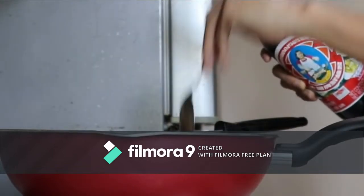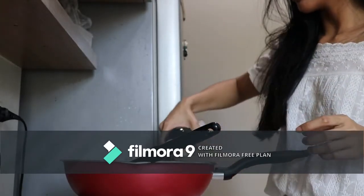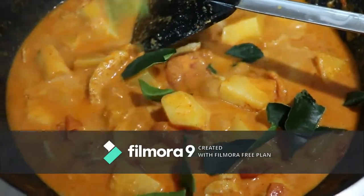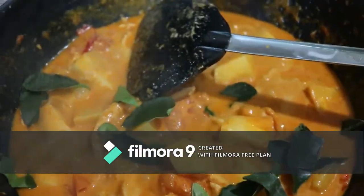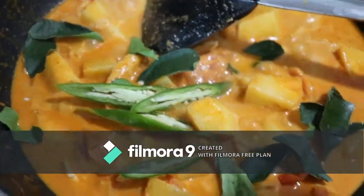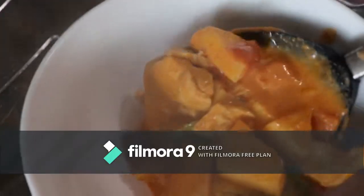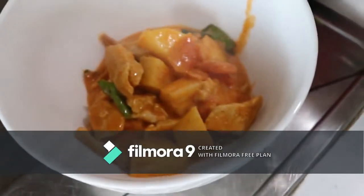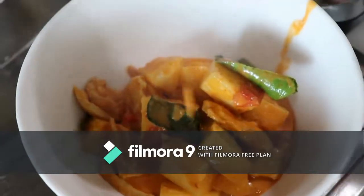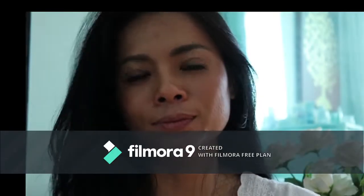I think about two teaspoons. Two teaspoons. Done. Just serve it with rice. It's done.